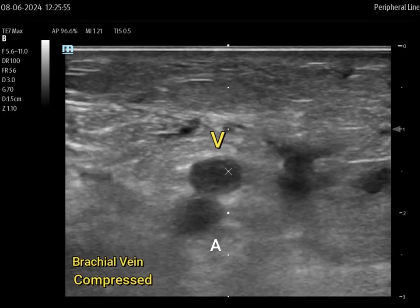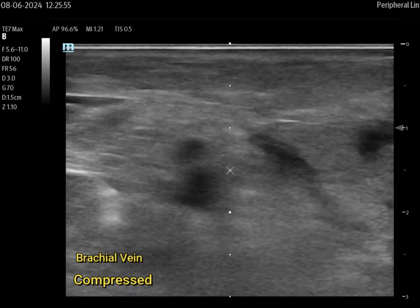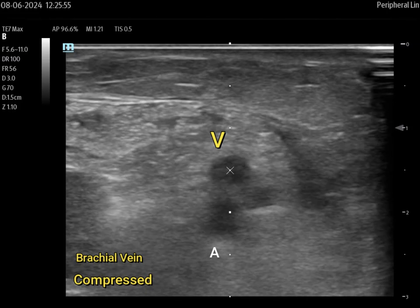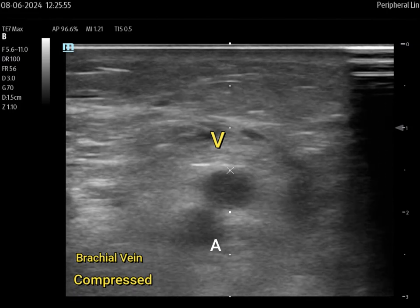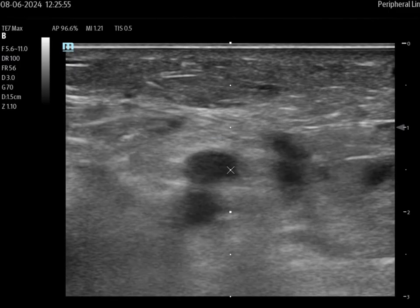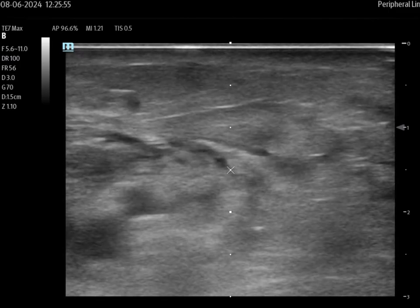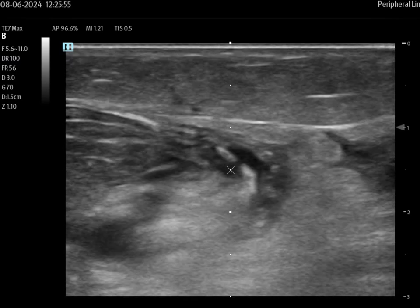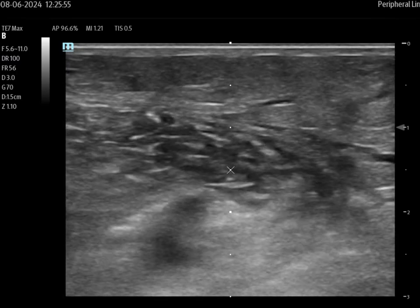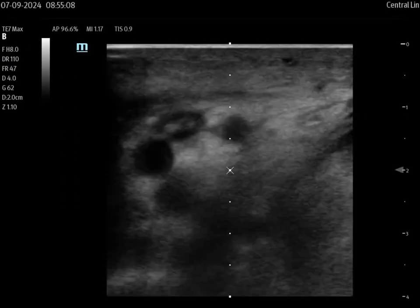Right here we have the brachial vein and brachial artery — veins on top, arteries on the bottom. That is your compressed view. You'll notice that the vein is not doing anything, and when you're in compressed view, trying to smush that vein with downward pressure and all you're seeing is no compliance — and in this section of video we can see there are actually bifurcations adding to the brachial — we know there's a problem. This is something we're going to want to bring to the attention of the providers, the MDs, and you're going to want to hold off placing a line in that arm until you get a formal Doppler.